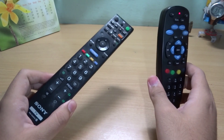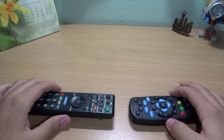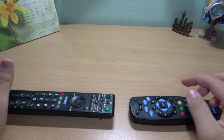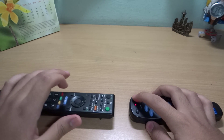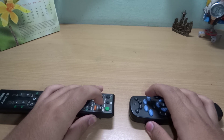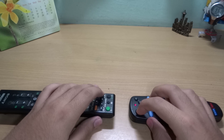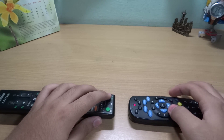Get your TV remote and place both remotes facing each other with a few centimeters of gap. Now press the button on the Tata Sky remote which you want to configure — it will blink once — and then press the corresponding button on the TV remote, and the light will blink twice.